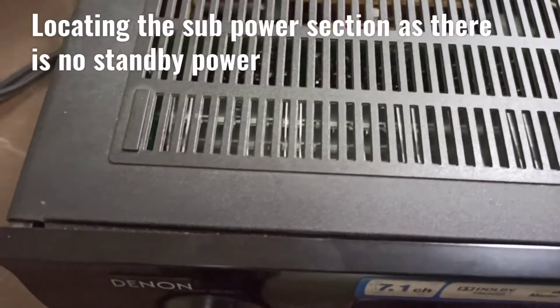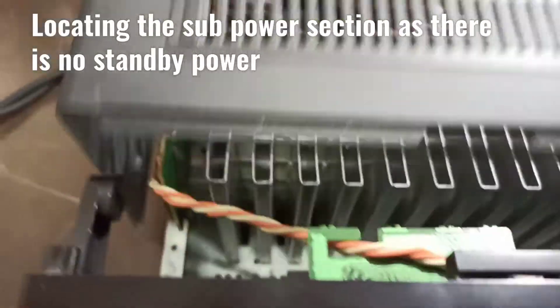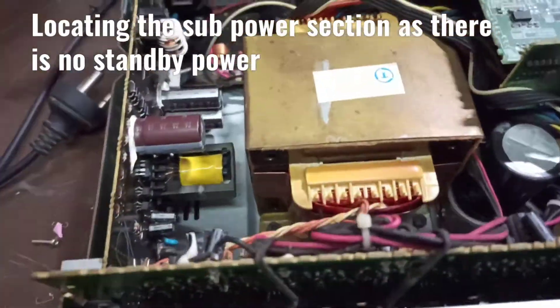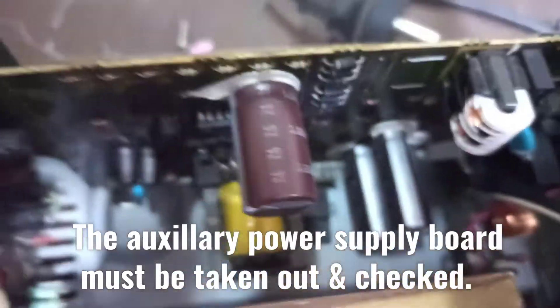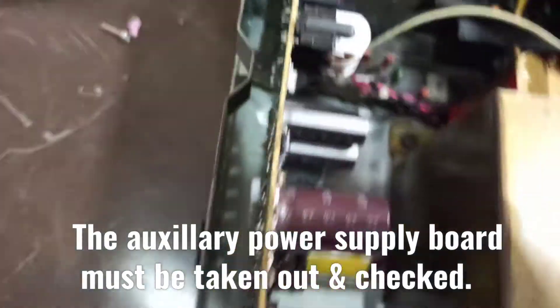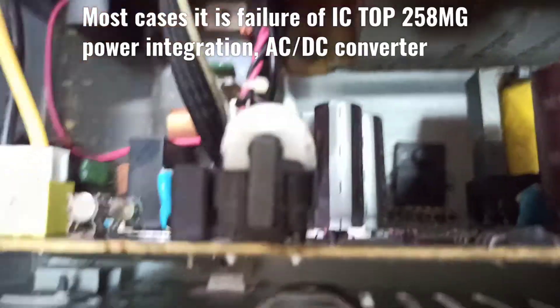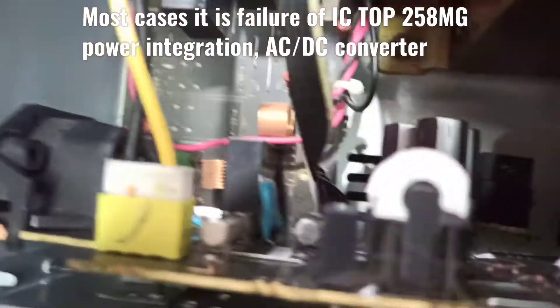After opening the top cover, on the side of the transformer you can find the sub circuit that is the auxiliary power — that's the standby power. On that circuit, normally there are two fuses that could have blown.